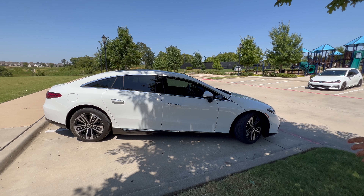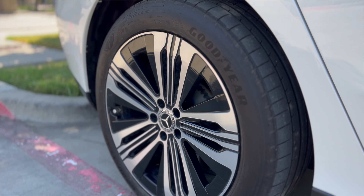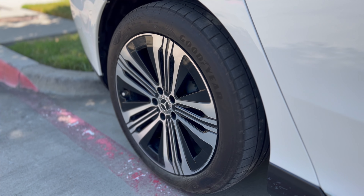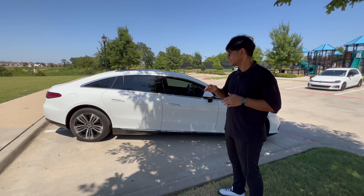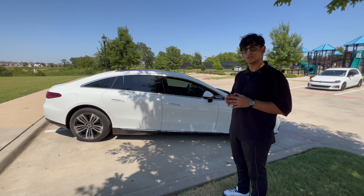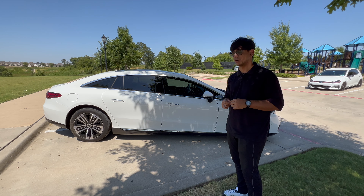In base form, the EQS looks pretty good. You have the polar white color — the EVA spec, as I like to call it — and the 20-inch five-spoke aero wheels. This helps reduce brake temperatures as well as the drag coefficient to make the vehicle as efficient as possible. Speaking of efficiency, let's talk about the powertrain. This is rear-wheel drive with a single motor in the back, connected to a 120-kilowatt-hour battery. Only 107.8 of those kilowatt-hours are actually usable, and that's good enough for 329 horsepower and 402 pound-feet of torque.